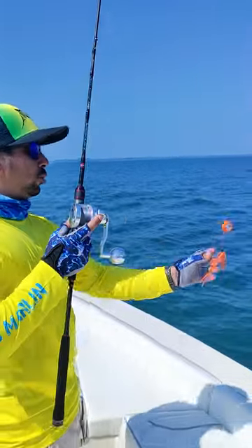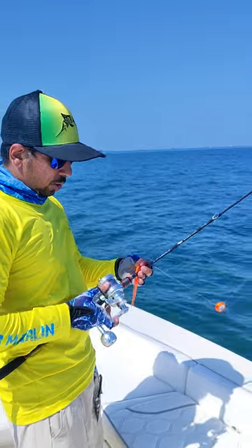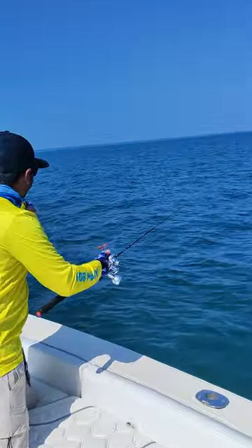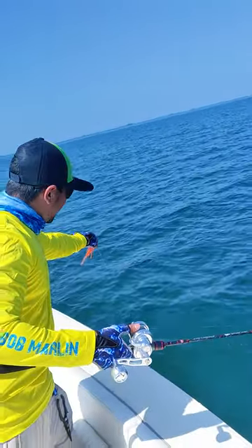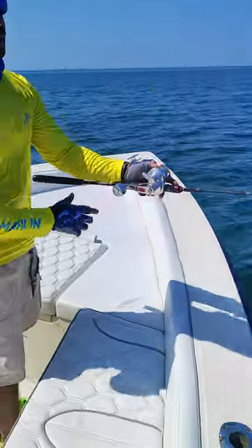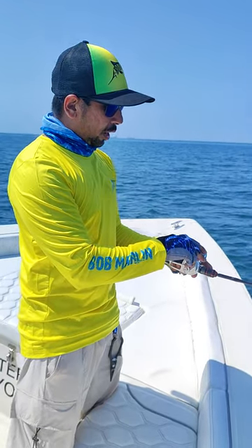The way I like to do it is I like to hold the hooks, release my line, and let the weight sink a little bit before I release my hook. Once I hit the bottom, all I do is slowly start cranking.